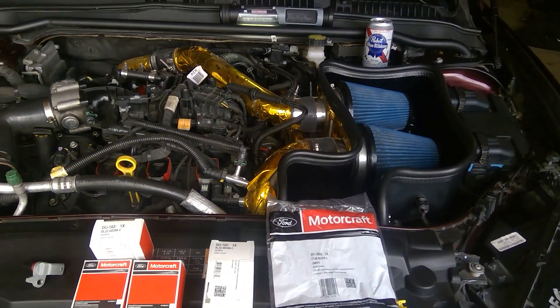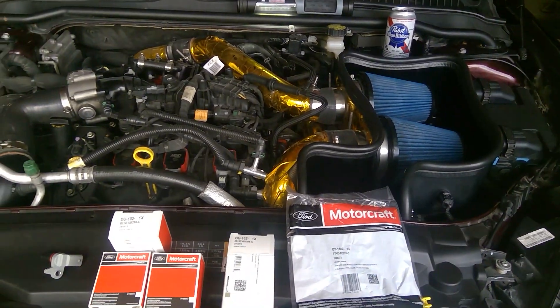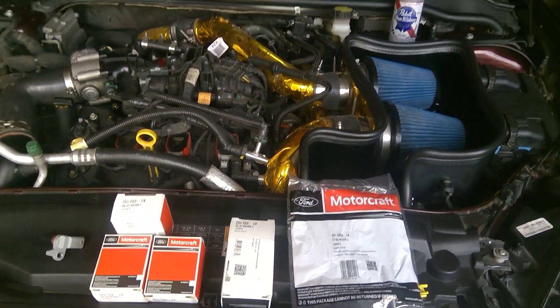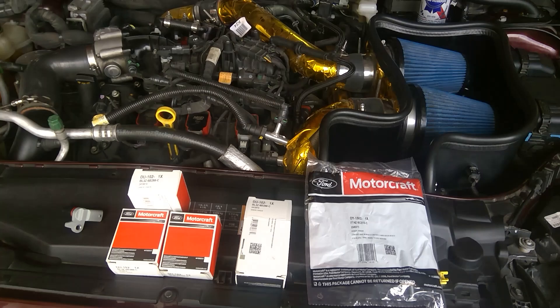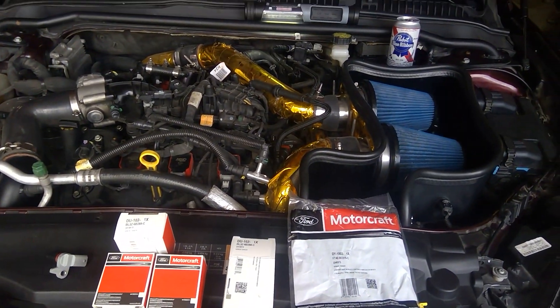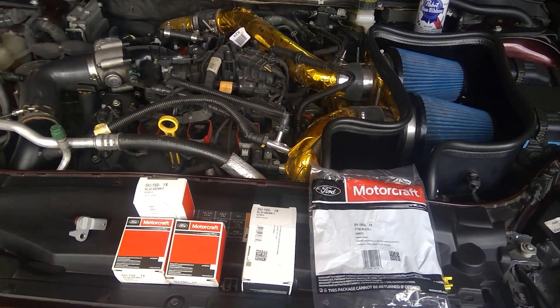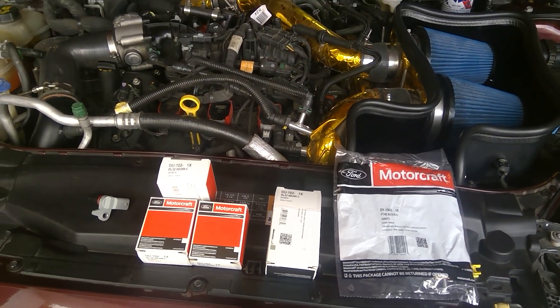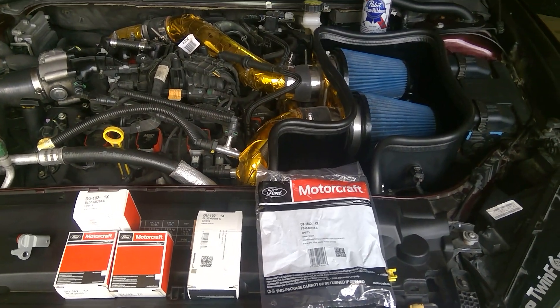Car pulls strong. I look at the data, everything looks good and I'm ready to go to the dyno next week. But I still went ahead after discussing with Patrick and other people — they say sometimes it could be the camshaft sensor or the crankshaft sensor.